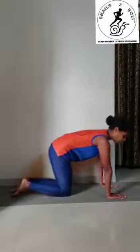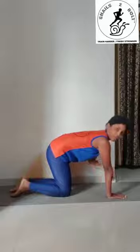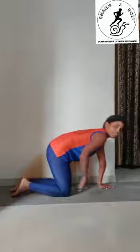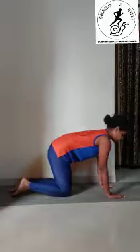You start in the quadruped position, that is the all-on-four position. Your hands will be shoulder width apart and your knees will be hip width apart. Your wrists and your shoulders will be in a straight line, and your knees are going to be beneath your hips in a line. This is the starting position.